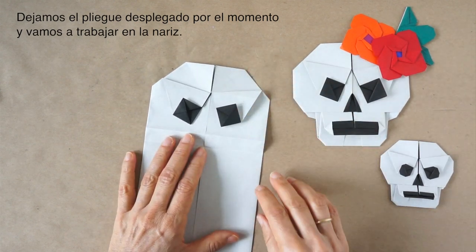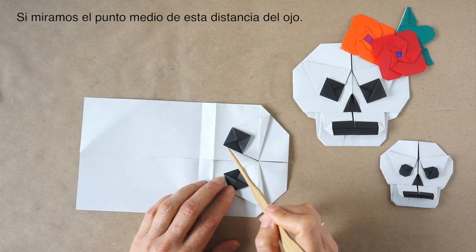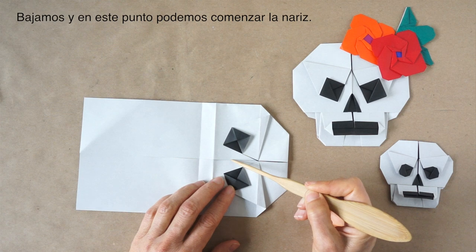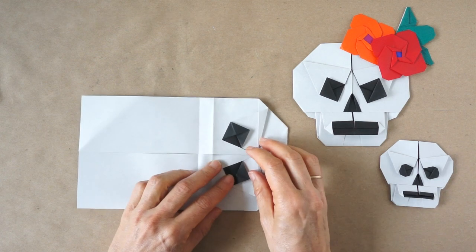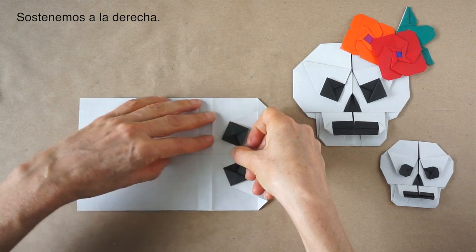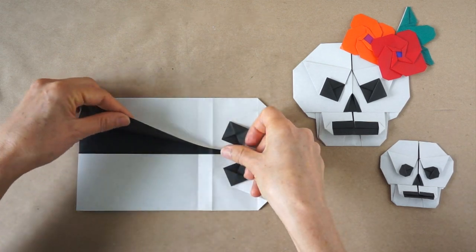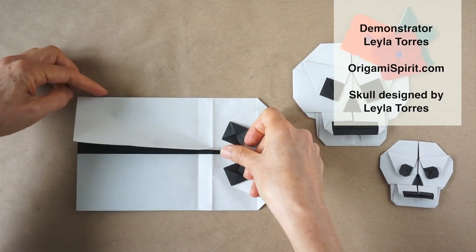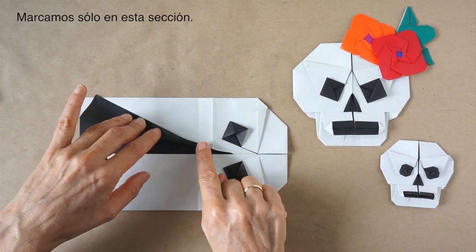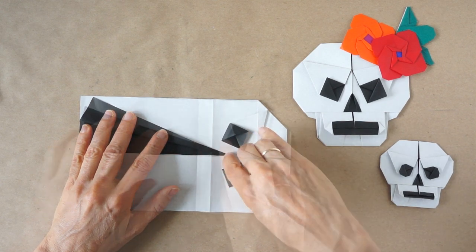Now we're going to work on the nose. We can rotate again. We're going to locate a point about here. If we look at the distance of the eye, we'll locate the midpoint about there. Begin the nose. We're going to make a fold from that to about here. We also have a guideline. We're going to get all this flap — fold out. We're going to make this point touch this edge, just as a guideline. We press only on this area. We repeat here.